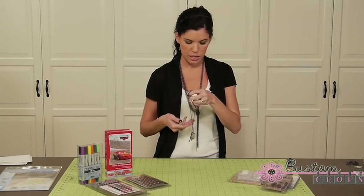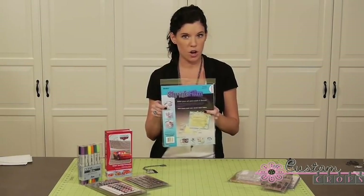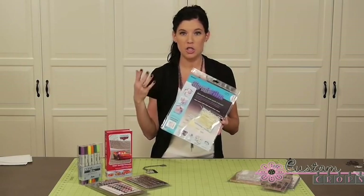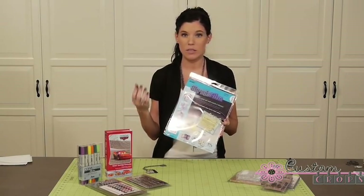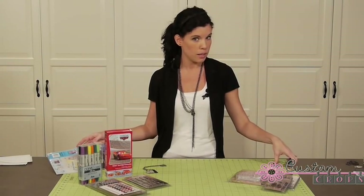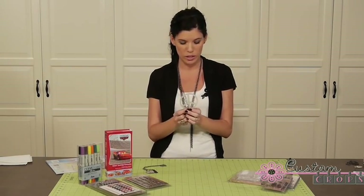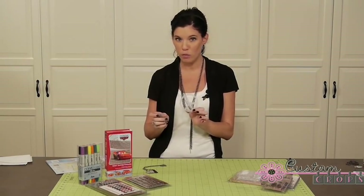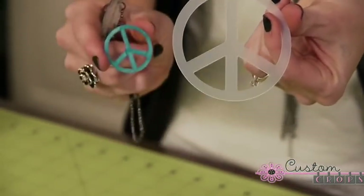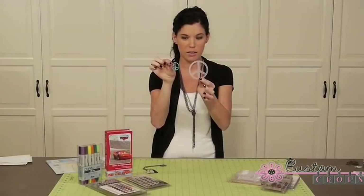The first thing I'm going to be showing is the shrink film — I'm super excited about this product. This comes in various colors; we have these on our website. There is matte, clear, and just different colors, but I'm going to be using matte today to show you how you can make it your own. It doesn't necessarily have to stay matte. I'm going to be using some alcohol ink on mine. I'm going to be making a peace sign, which starts out like this — this is the actual shrink film that we cut using the Cricut. It cuts in the Cricut, which is super fun.